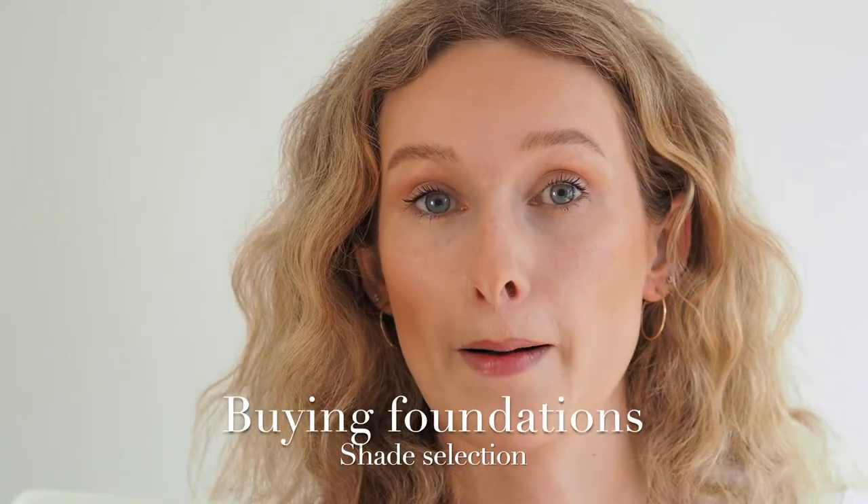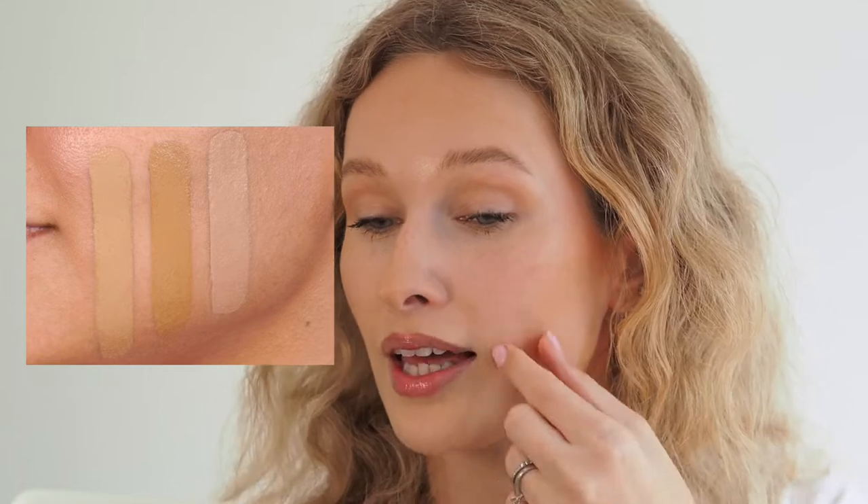When buying foundations in store, the biggest tip is to go look at it in daylight — shop lighting is completely different to natural daylight. Ask the counter if they can give you a sample. Pick a shade you think will work, and they can often dispense a little into a sample pot. If not, apply the foundation along your cheek, try two different shades, walk out into daylight and check with a mirror or have someone photograph you. The shade that just disappears and blends into your skin is your shade.